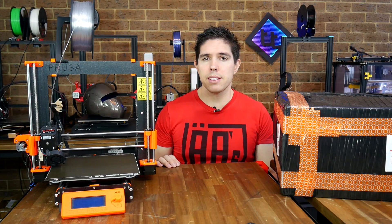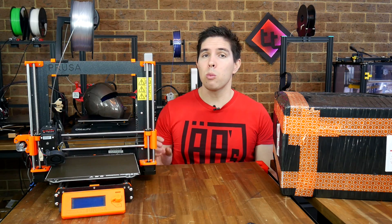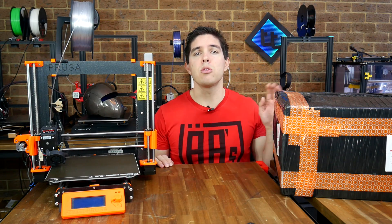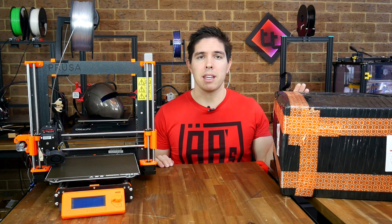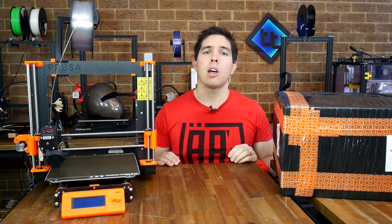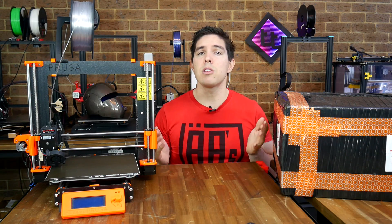So my experience with Prusa printers is that, while they're not perfect, they're pretty well-developed, quite polished, and they make life easy for the user. So when this new one was announced, I was very happy to spend my money and make the order. In this video, we're going to unbox it, assemble it, look at the overall user experience, and then do some test prints.